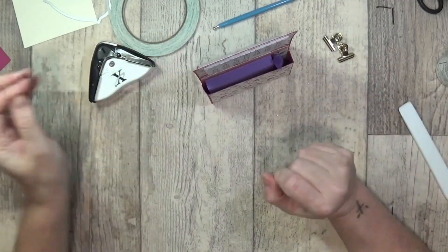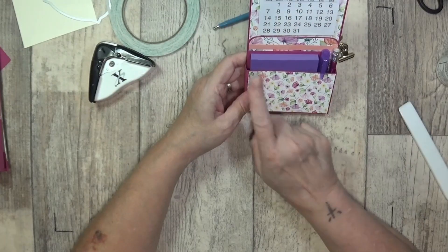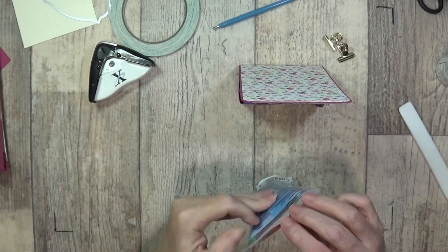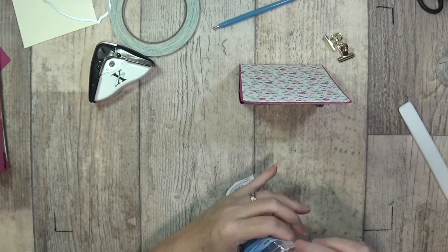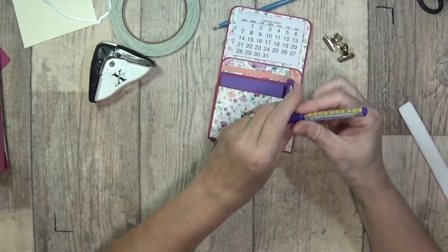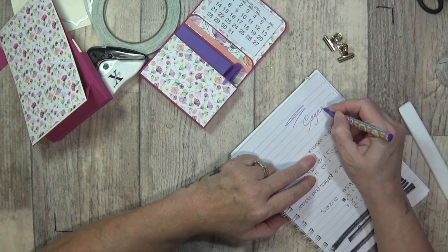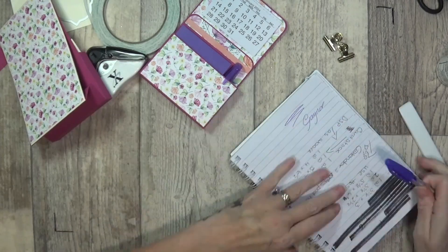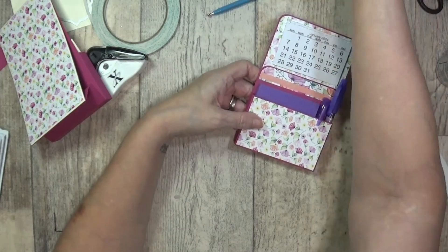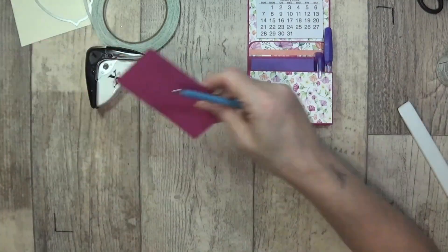I'm going to take my little highlighter pen and steal this little pencil out of here until Mr. B cuts my others down. You've got plenty of space — you've got your notepad, your highlighter, your pencil. I also bought today these little biros — look, it's a ballpoint pen. Oh look, it's purple — that's nice! I don't think the purple will go with the purple pad but I'll stick it in there just for color. How cute is that — you've got a pencil, a highlighter, a pen, your notepad, and your calendar!